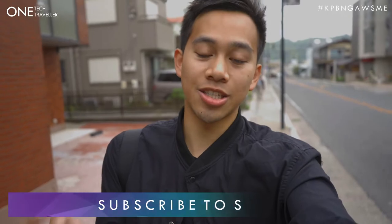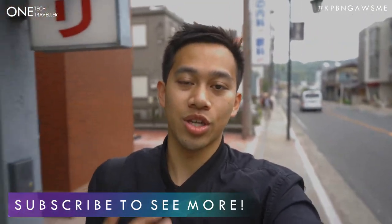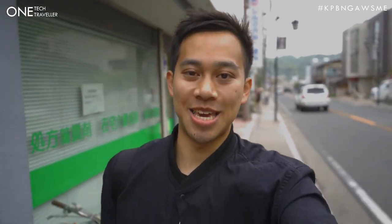If you want to see more awesome videos like this one, make sure you hit that subscribe button for more videos around travel, lifestyle and tech. I'll see you in the next video, but until then, keep being awesome.